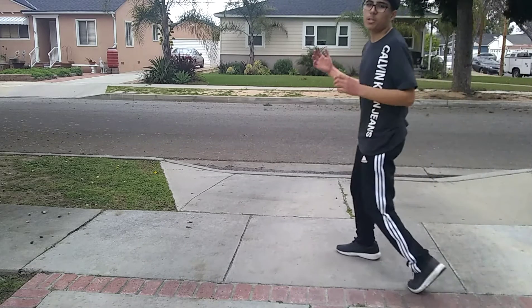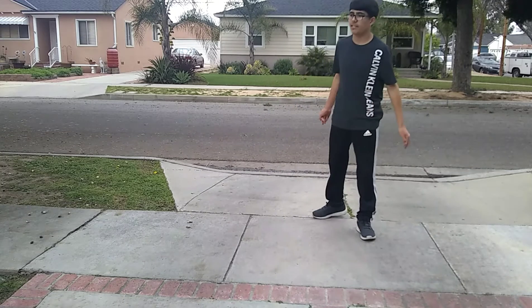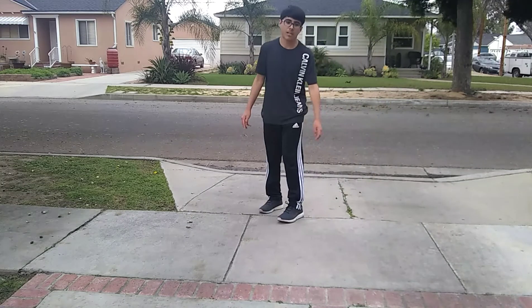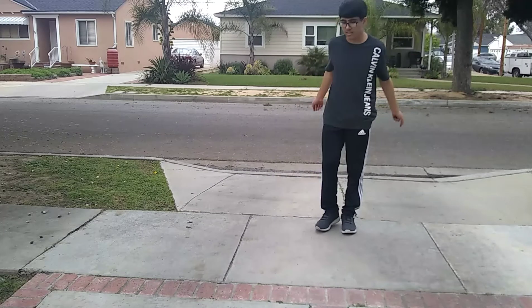My Russian dance tutorial. I came up with this. I can't copyright it because you can't copyright a dance — if you could, that'd be horrible. This is my dance. Don't go around saying this is your dance, because it isn't. This is mine. I created it.